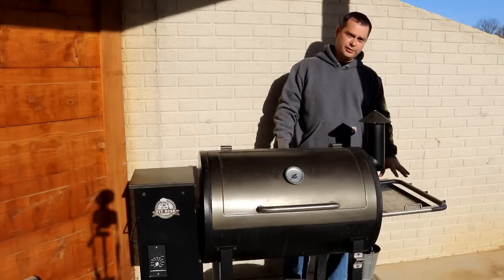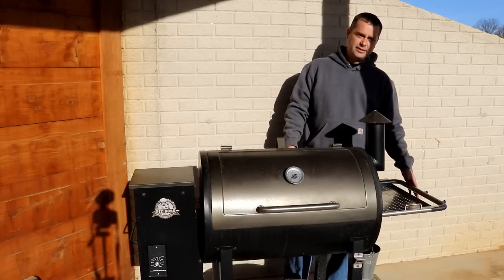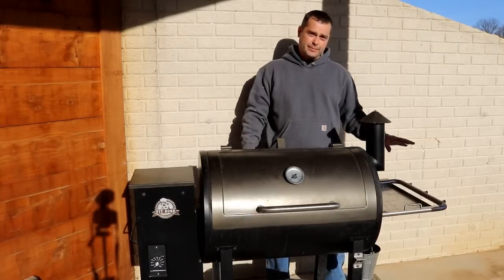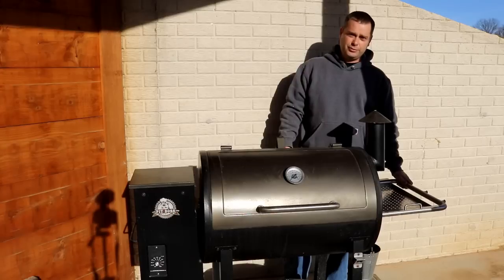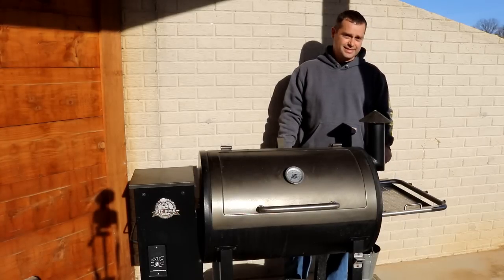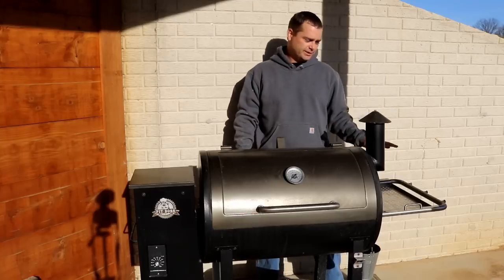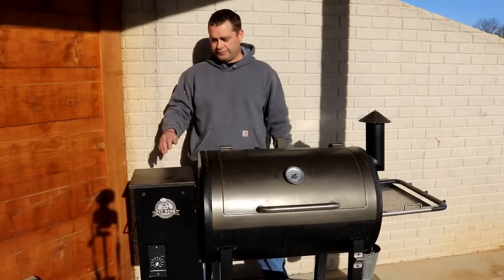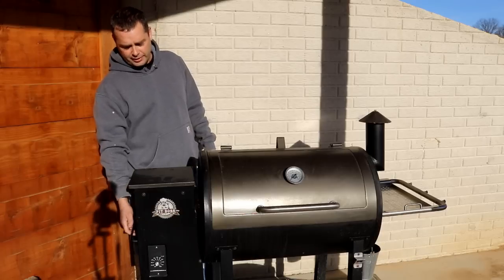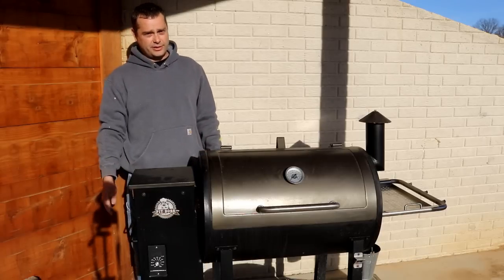There's a bar on the side that holds that serving tray and has some pegs where you can hang tools, but that bar is not very strong and it will bend. So you don't want to try to move the grill using that bar on the side. If you need to move the grill, use the handle on the other side — that's how you move it.